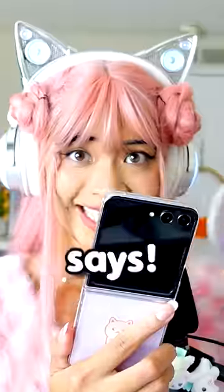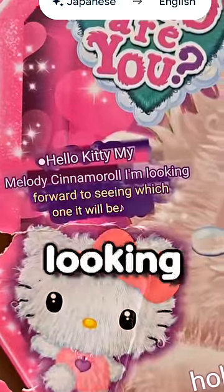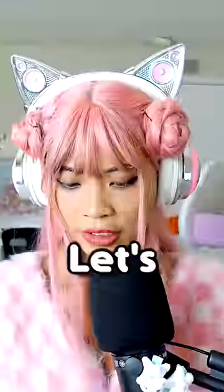Let's see what Google Translate says. Hello Kitty. My Melody. Cinnamoroll. I'm looking forward to seeing which one it will be. Let's open the package.